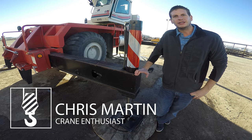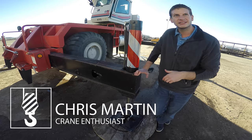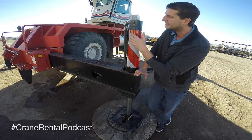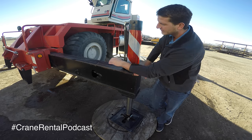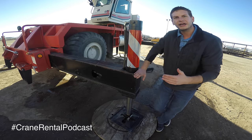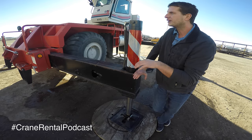Hey guys, this is Chris Martin with the Crane Rental Podcast coming at you with another Crane Minute. Today we're standing next to an outrigger. This is a basic support system for all cranes. We have a rough terrain crane in the background, but this outrigger beam, outrigger jack, and outrigger float is what's required to keep this crane stabilized, up in the air, and level.